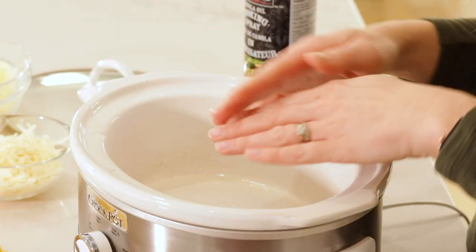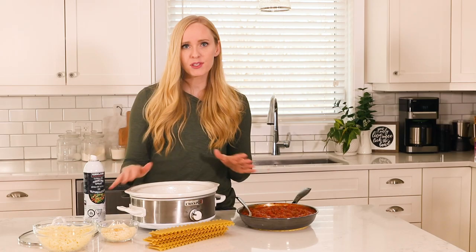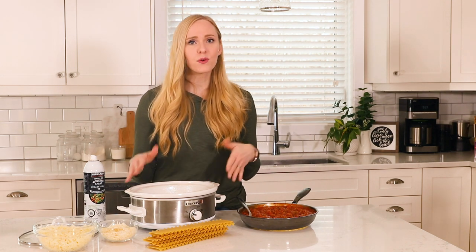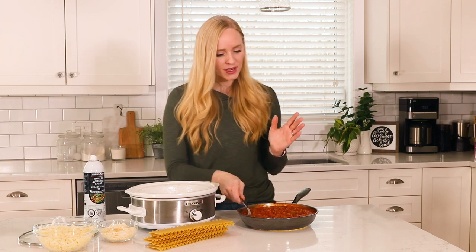You want not the circular ones — you want it a little bit wider on the bottom so we get a nice layer of lasagna noodles. If you are making it in a five or six quart or larger, you may just want to double the recipe so that you get nice coverage and perfect layers.